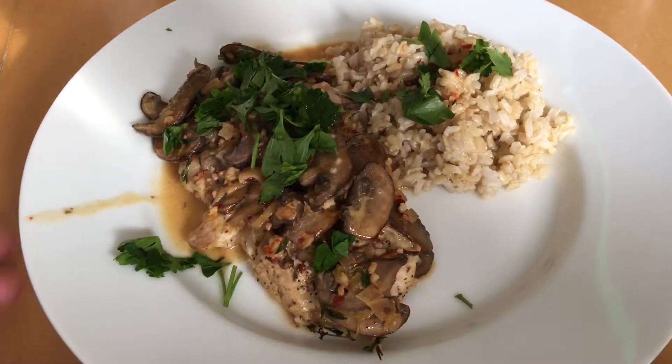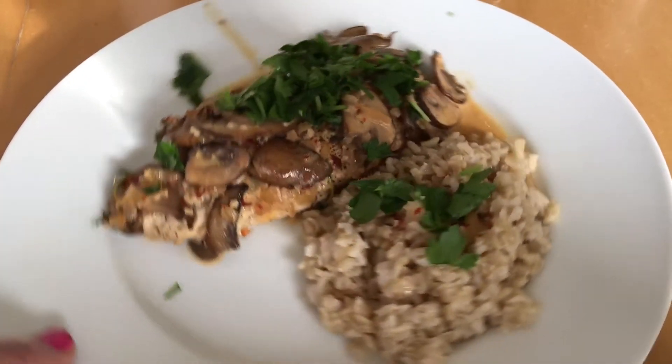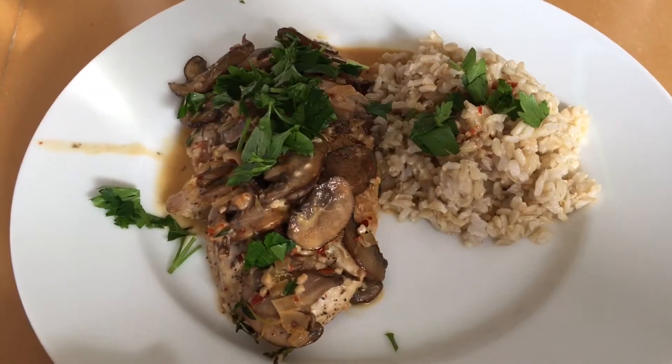This is the finished dish, my friends. It was so super delicious and it took me no time to make. I served it with a little bit of brown rice just to soak up some of those juices.